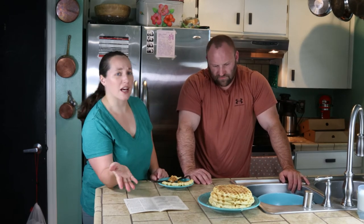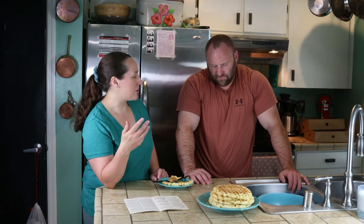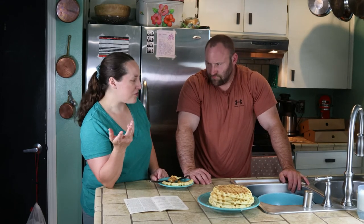It took me about 15 minutes to make a batch. My ingredients were already set out, which made it a little bit easier and I was able to quickly go. But I'd say about 15 minutes, maybe, depending on how many waffles you're making — so that's not too bad.